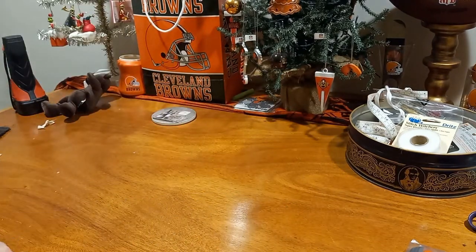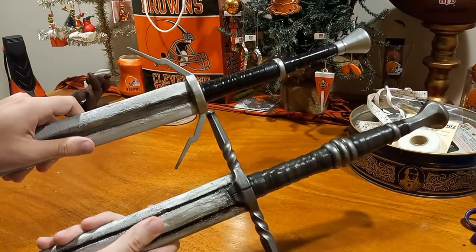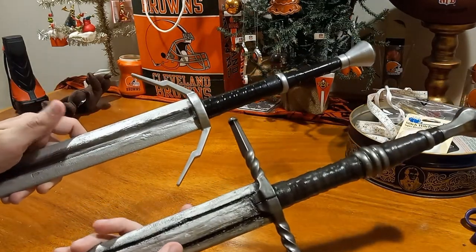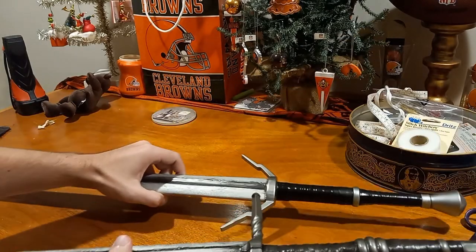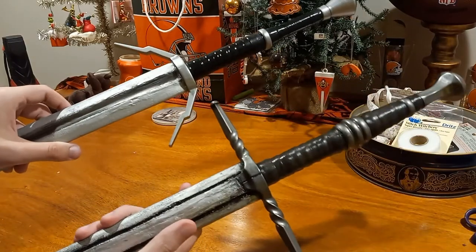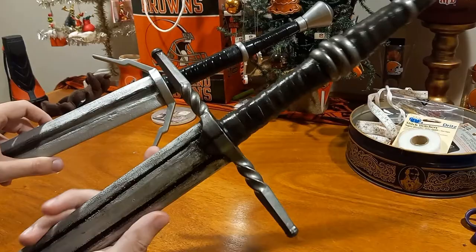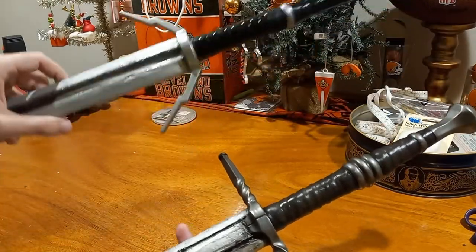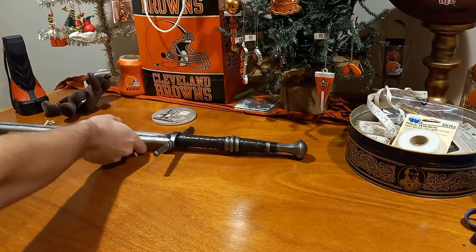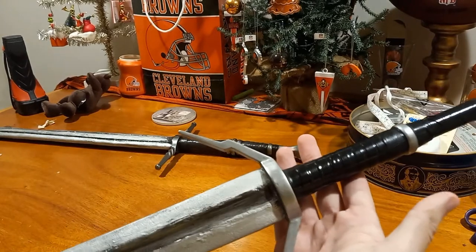First I'm going to show you the swords I made specifically for this. Obviously if you've played The Witcher you know what this is going for — I basically made this back scabbard for The Witcher. We have a silver sword and a steel sword. The steel sword is modeled more after the one in the promotional material, and the silver sword is a more basic version. I'll go over the silver sword first because I think it's a bit more interesting.